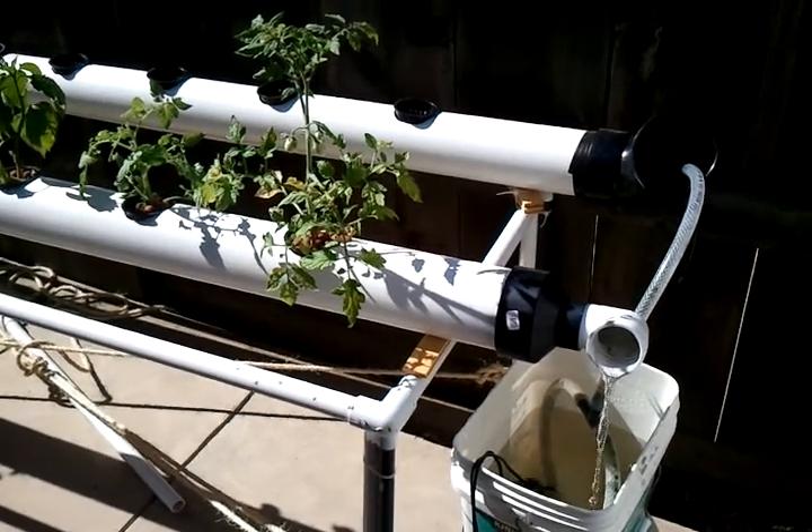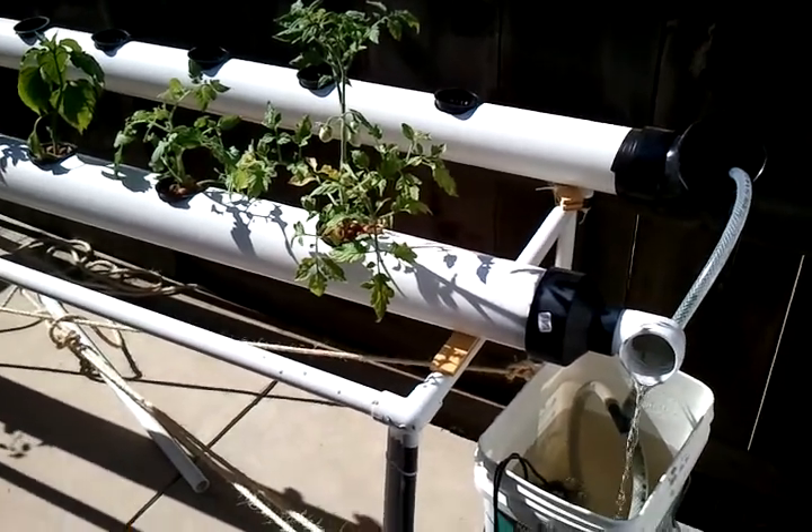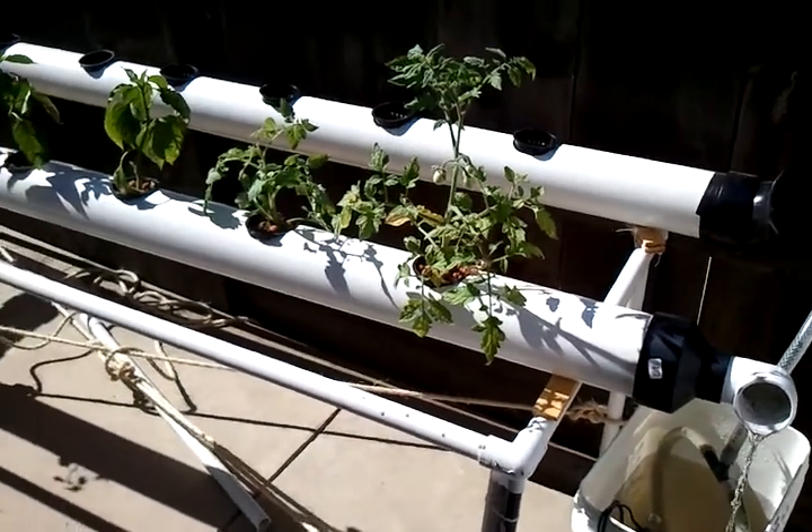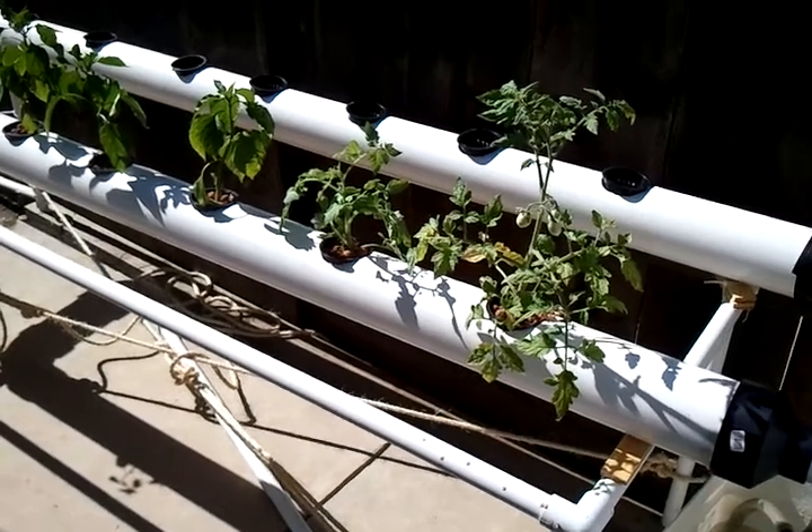Hi, good morning everyone! Here's my hydroponics garden — this is the first week already and nothing has died. As a matter of fact, I just went and bought and planted another roma tomato plant.